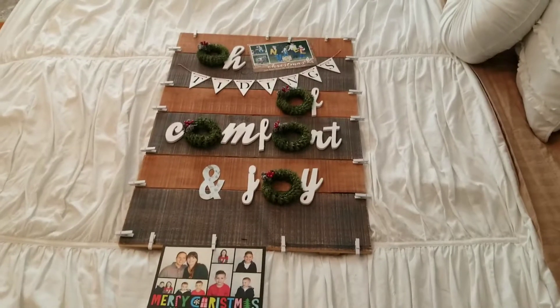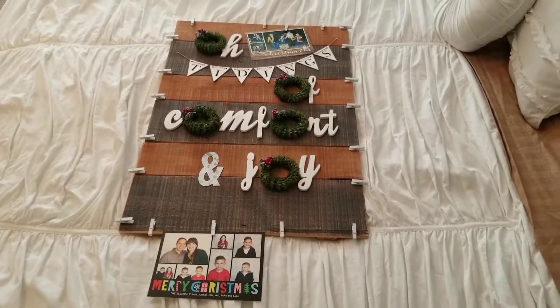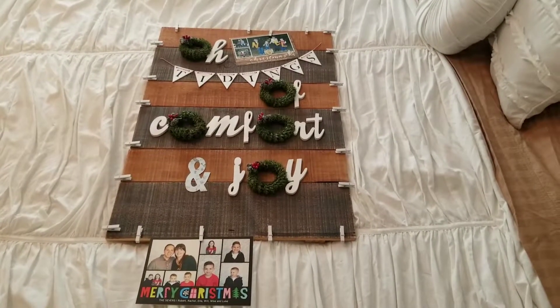So I hope this inspires you to make something fun. This also holds 20 cards. Thanks for watching.